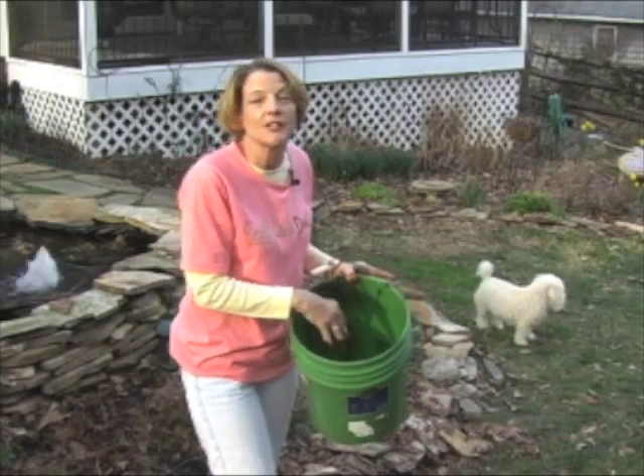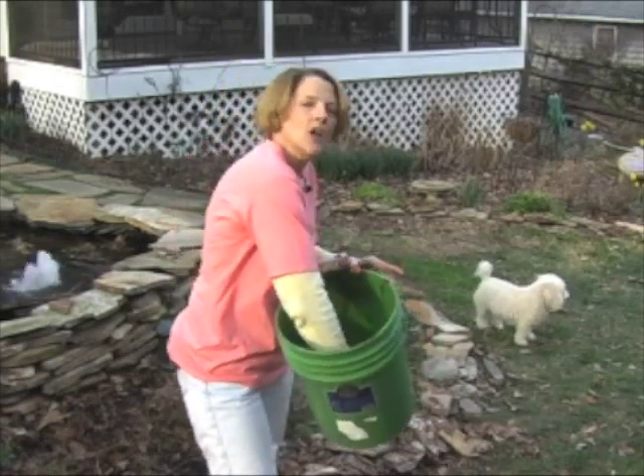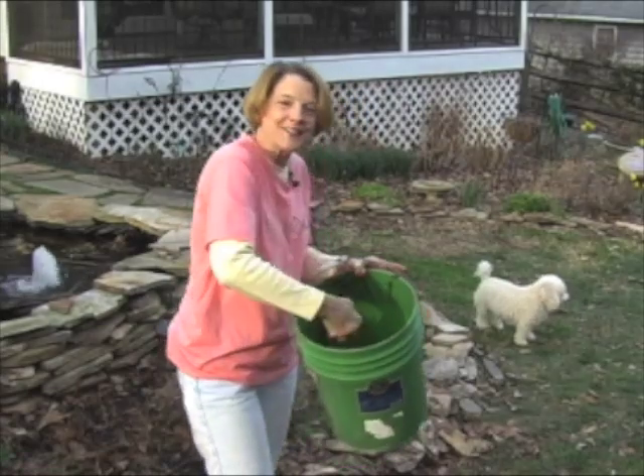If there were any worms left in your castings, they'll sink to the bottom of the bucket. And once you've poured the water off, you can just grab the worms and throw them back in your compost bin.